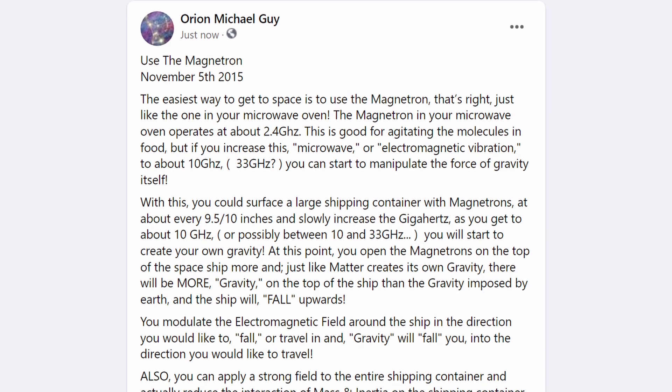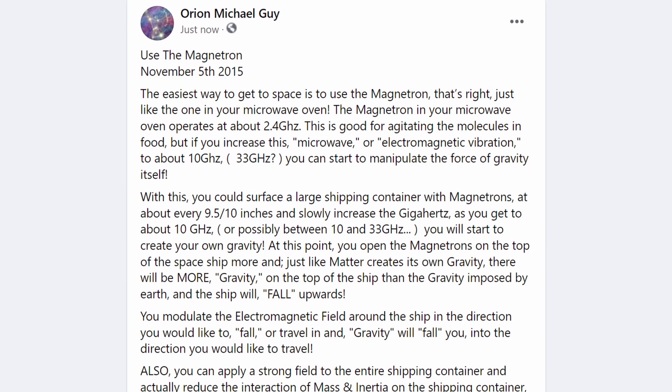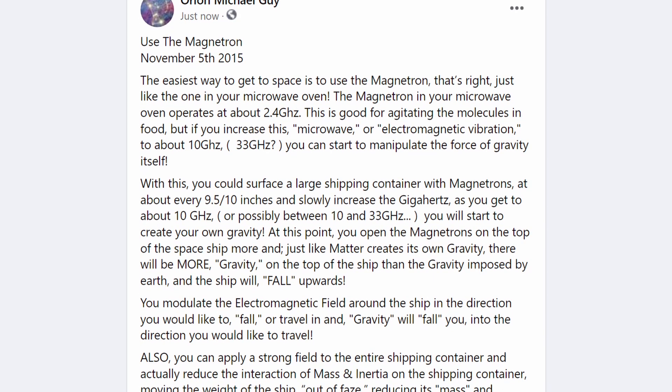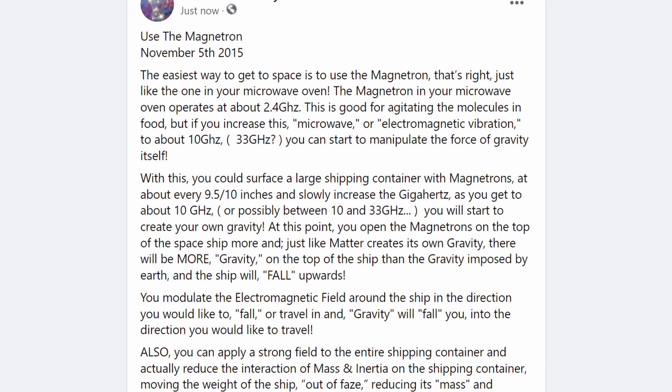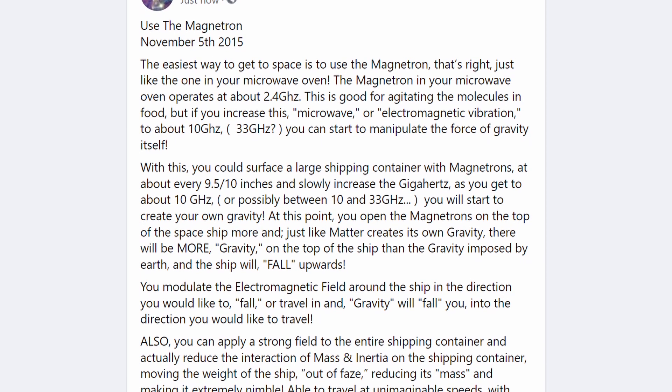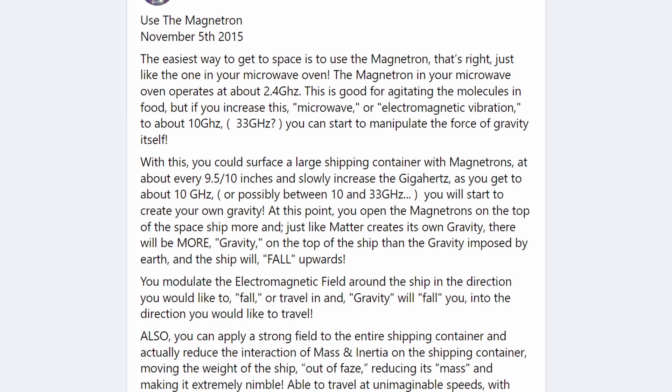The magnetron in your microwave oven operates at about 2.4 gigahertz. This is good for agitating the molecules in food, but if you increase this microwave, or electromagnetic vibration, to about 10 gigahertz or 33 gigahertz, you can start to manipulate the force of gravity itself.